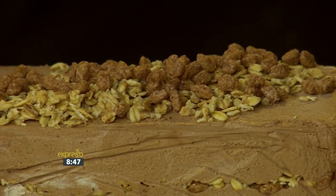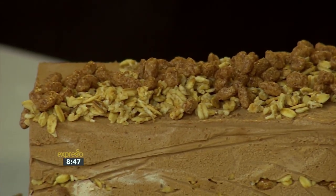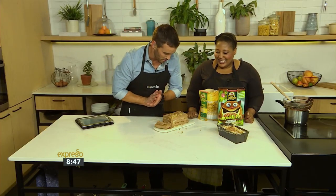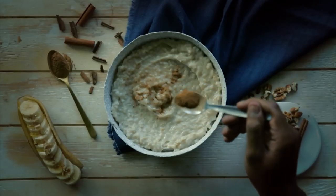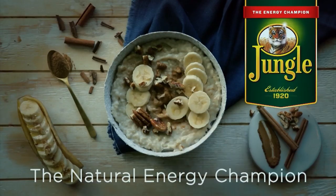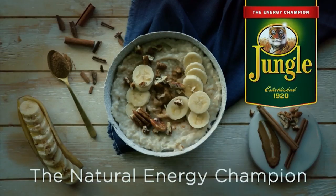Now we're just doing some final dressing on this beautiful ice cream cake — you've outdone yourself. The keyword again is 'jungle' to 33728. Whip this up, put it in the freezer, keep it to enjoy for the whole of summer. Extra jungle, extra crunch — I love our Crunch-a-Lots. Zola, you are a genius! Jungle — the natural energy champion.